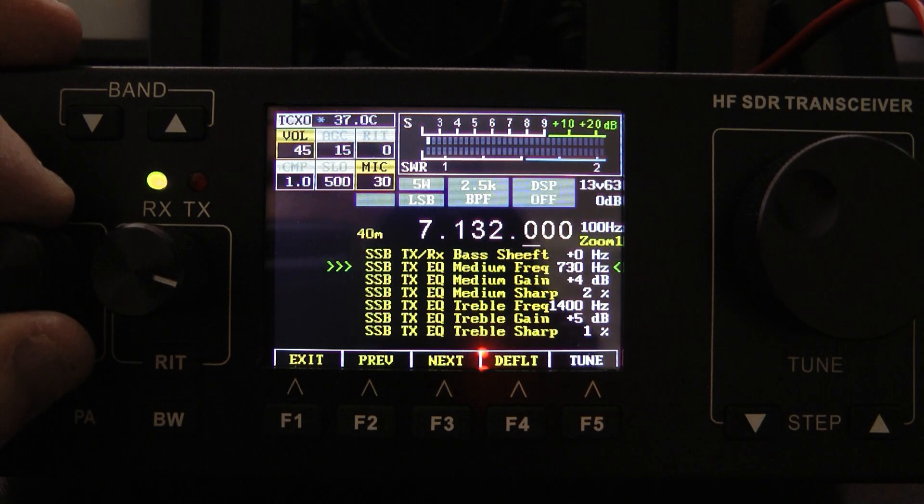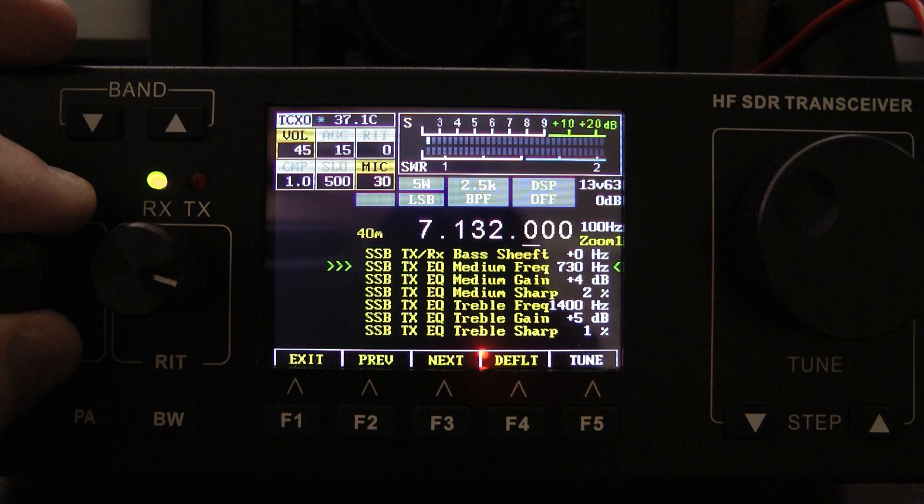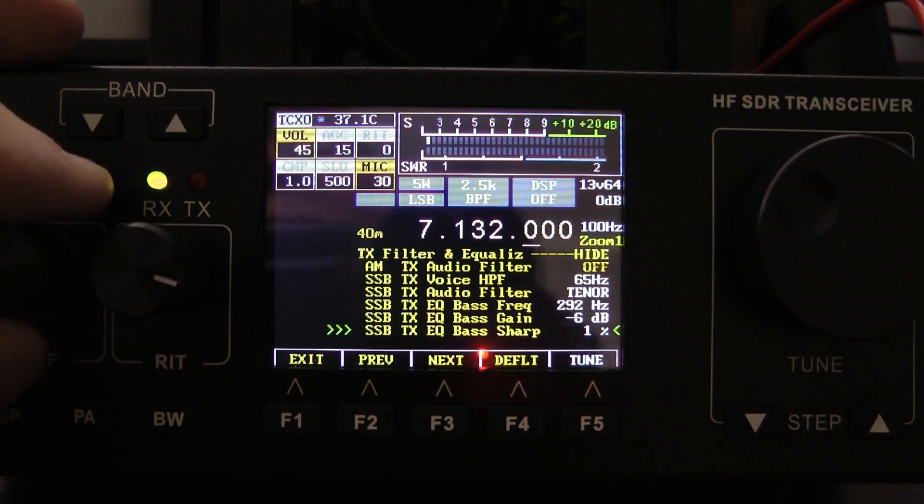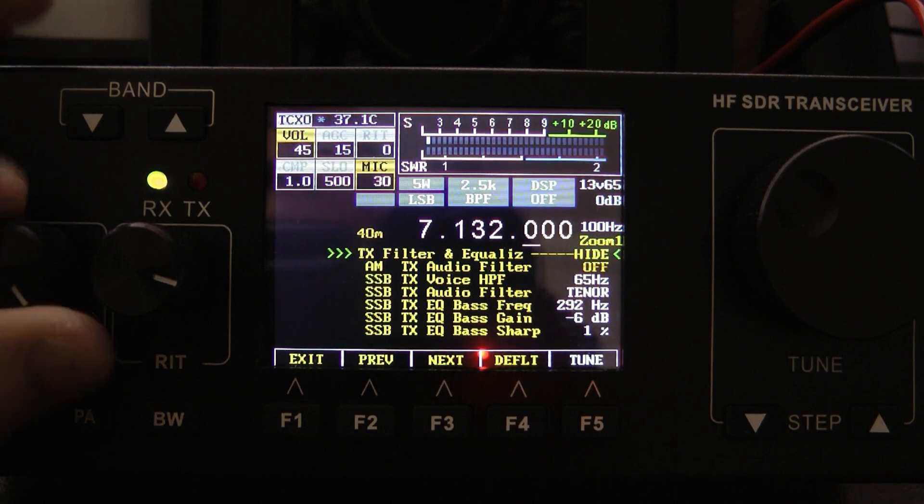Here's the mid — the medium. Again, 730 Hz is default. I set mine up for plus 4 dB gain on the medium. And then 1,400 Hz on the treble — again, that's the default. I may change that later to around 2,000 Hz. I set mine up for plus 5 dB gain on the treble. I like taking some bass out and adding some treble, and that seems to work really well in my case.